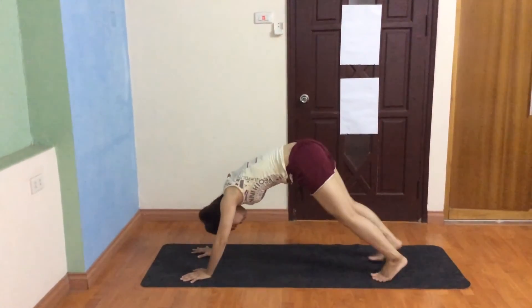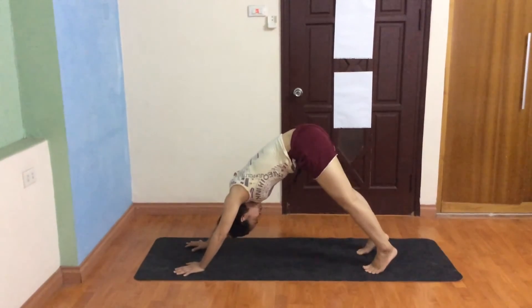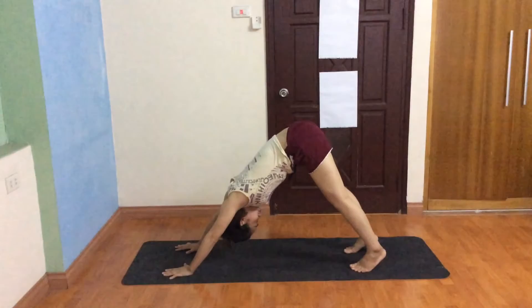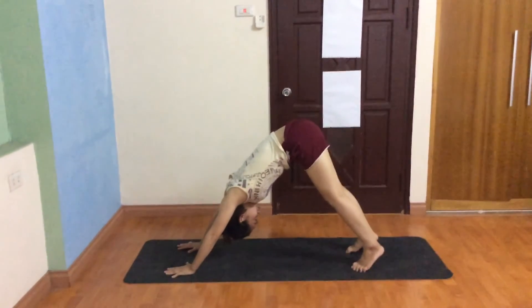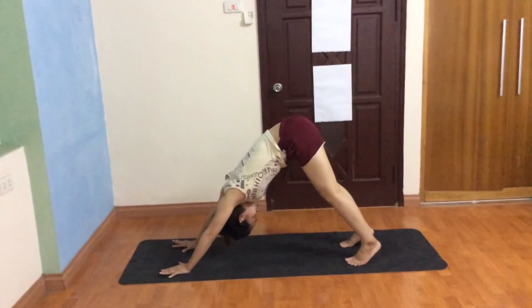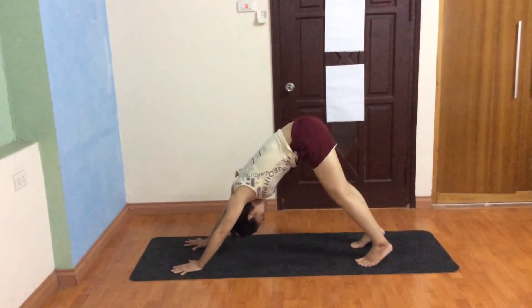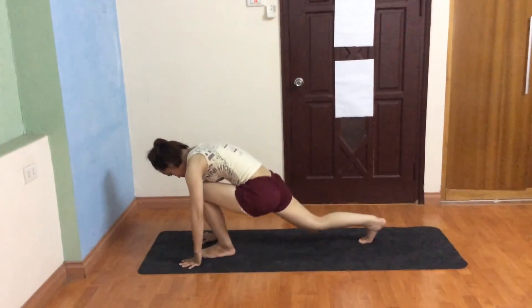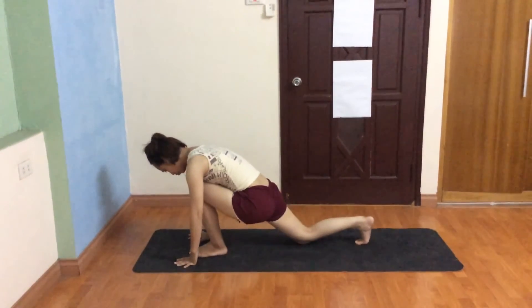Inhale right foot forward, knee down, toes down, push your hip, look up.